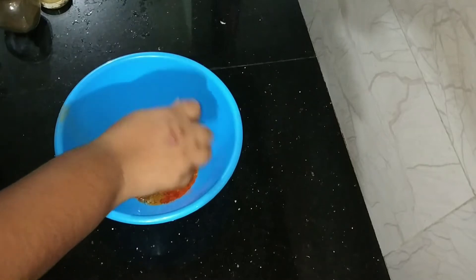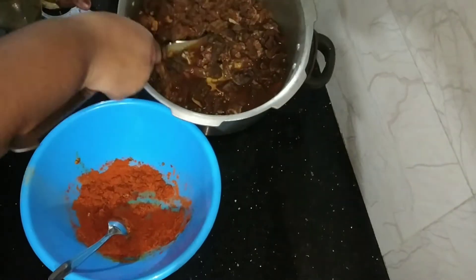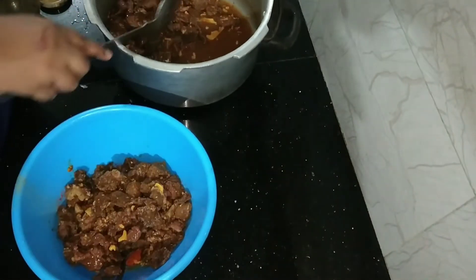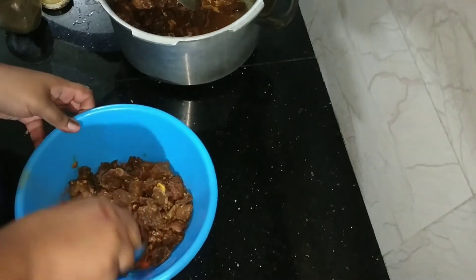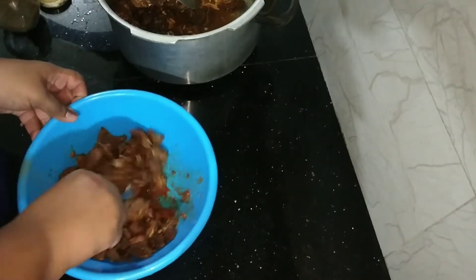I will mix everything — all the meat — so well. Let's make a beef roast. I will roast the beef and add a little bit of beef.